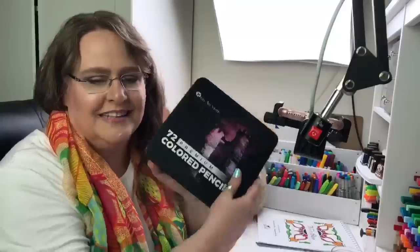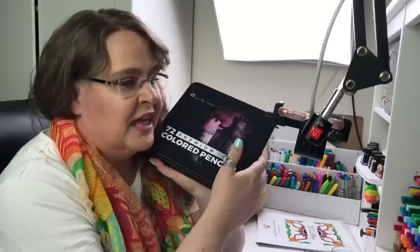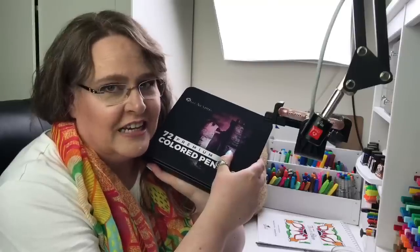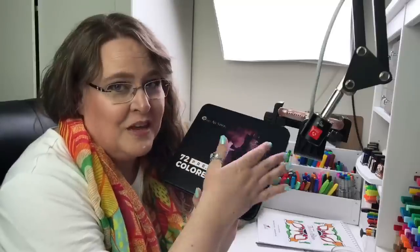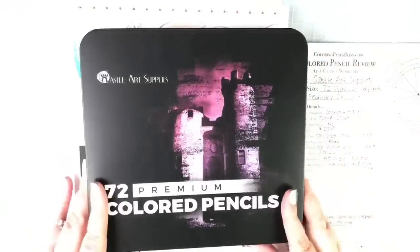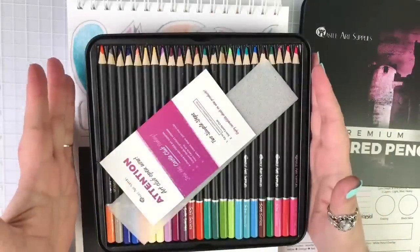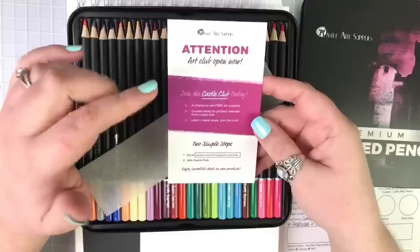These color pencils come in at $23 for this set of 72. They came in a metallic tin, which I really love. The company warned me that they're having issues with the plastic trays inside the tin — they're a little hard to get in and out — and I agree. I think the plastic trays should have been made for a slightly bigger tin; that's the problem.